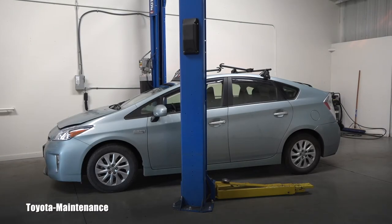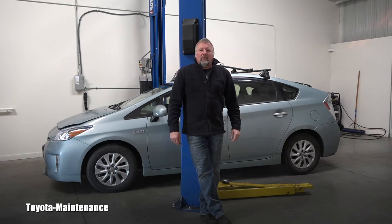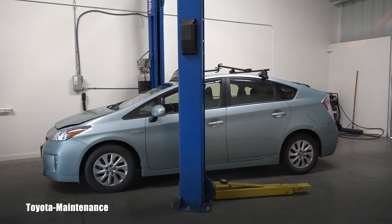Hello friend, welcome back to the Toyota Maintenance YouTube channel. I have here today a 2015 Toyota Prius plug-in hybrid vehicle and I will be doing an engine oil and filter change. If you want to see how it's done, stay with me. Before even starting, I would love to be cautious — if you want to do it yourself, always make sure the hybrid system is completely switched off and that the smart key is away from the car.